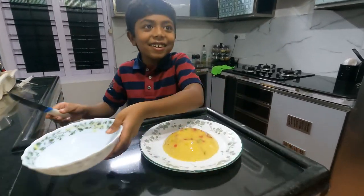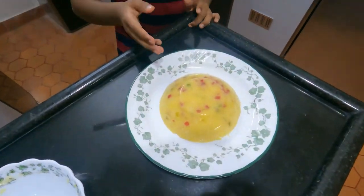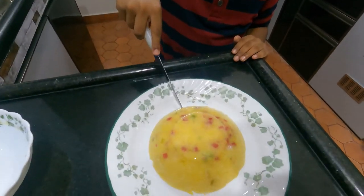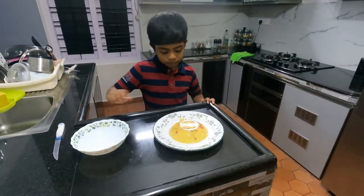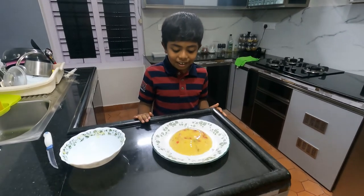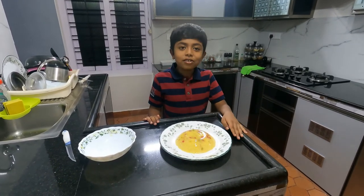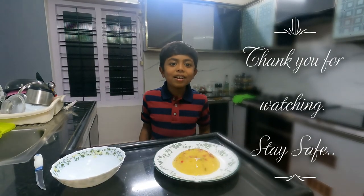Wow, it came out! Look at how it looks like glass — you can just reflect anything in that. Now we're going to be tasting it. Mmm, it tastes so good! It has jackfruit and a little bit of milk. You should make this at home. Thank you for watching, share with friends. Bye!